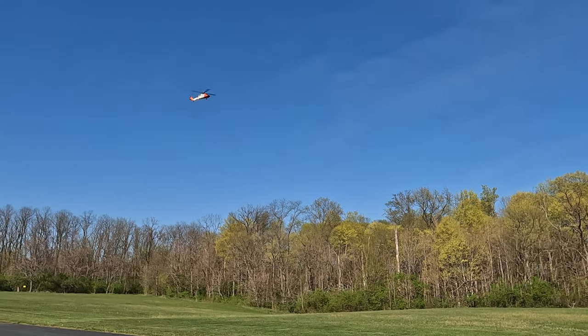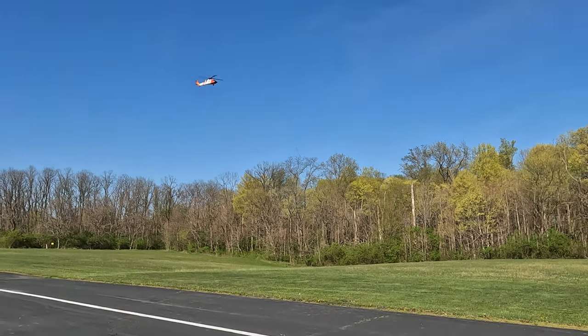That was dicey. That's crazy. Something needs to be adjusted on this thing. That was on GPS too, and we have 14 satellites.